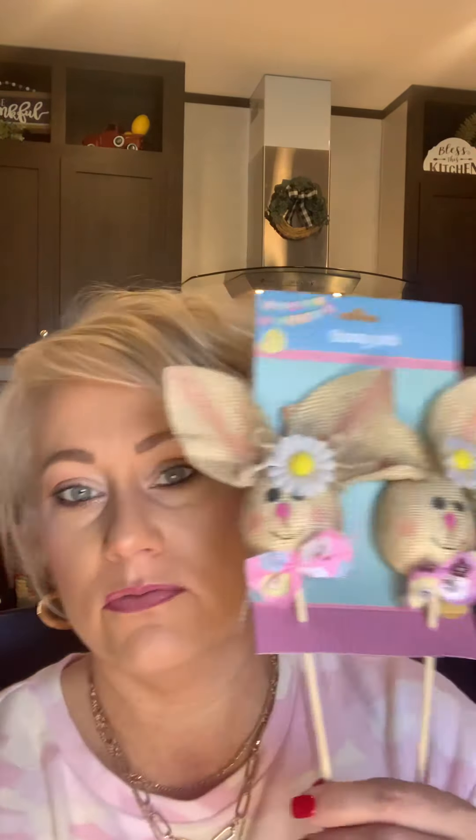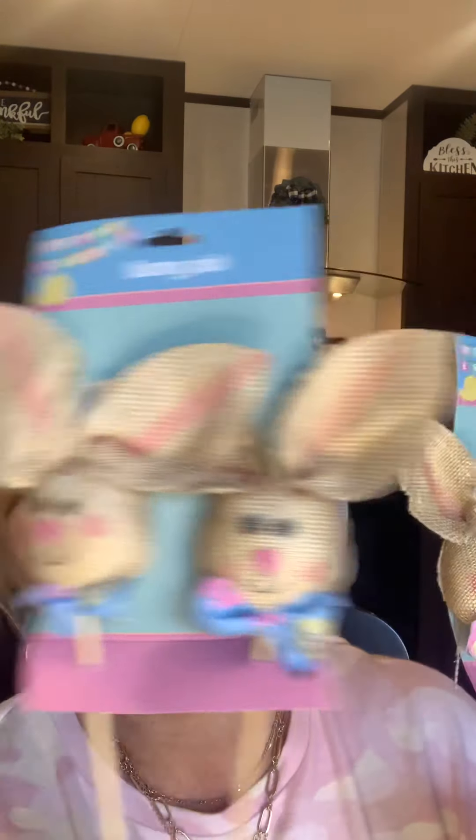I also found these little bunnies on a stick — aren't they cute? I don't know that I'll leave the sticks this long. I'll probably end up cutting them down and using them to stick into a couple arrangements to give an Easter flair, or I may break them down and stick them in my tier trays when I get ready to decorate for Easter. I'm not sure yet, but I just thought they were really cute.